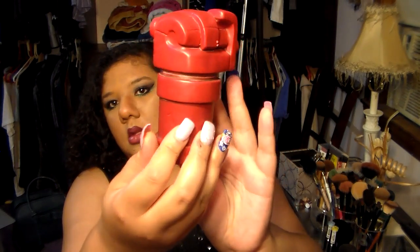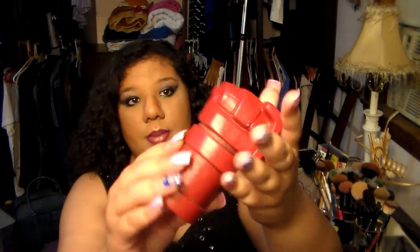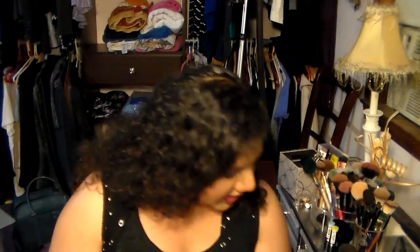Right Hand of Doom Ceramic Bank — a Loot Crate Exclusive from Hellboy. Let me crack this bad boy open. Look at that! I think my dad will get this, he really likes stuff like this. It's actually ceramic — very nice, very cool.